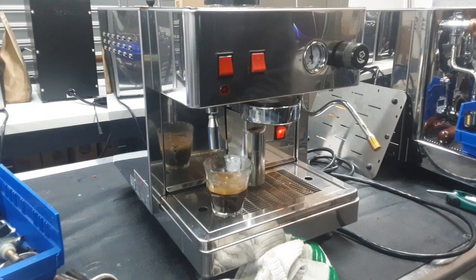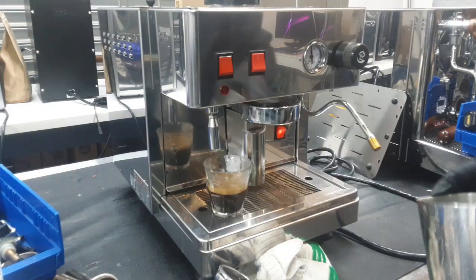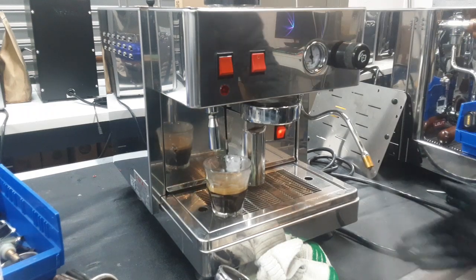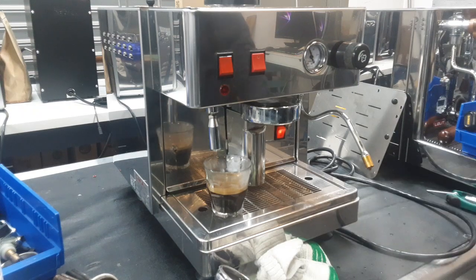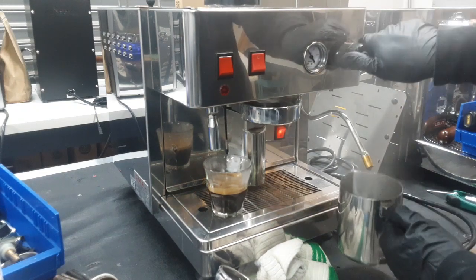Now the last thing we're going to do is test the steam. We're going to get a pitcher in. This is a four-spout steam wand — as you can see it's running really, really well. I did re-clean the steam wand because there was a lot of milk on the outside of it, not on the inside of course. And that will of course drop down your steam pressure a bit.